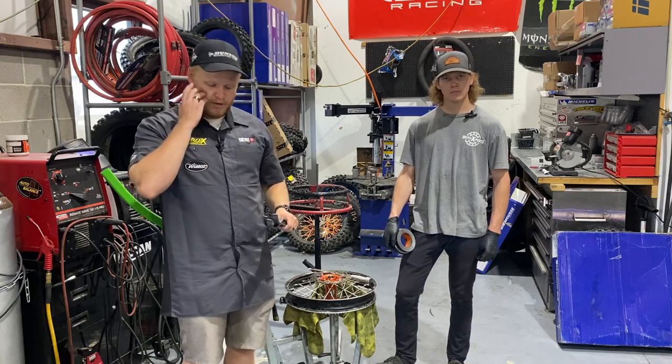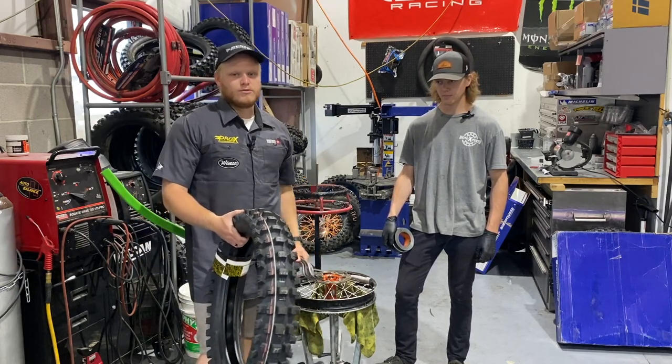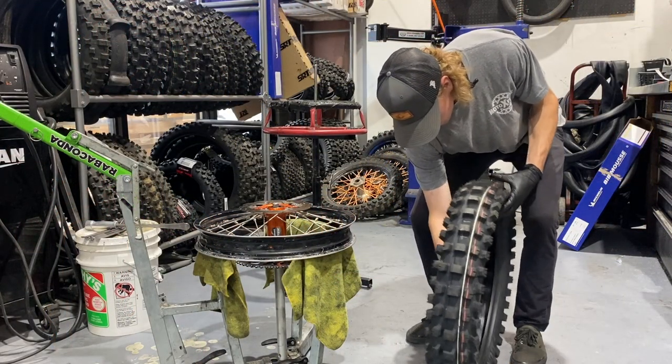So check out us putting on this Dunlop AT81 tire with a Dunlop mousse. We've got our cooling gel going in.